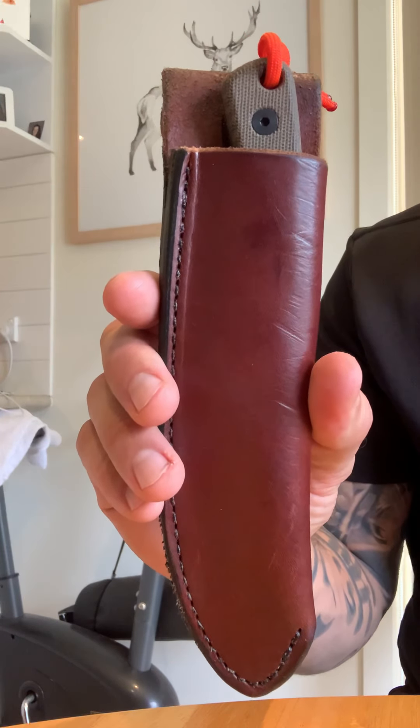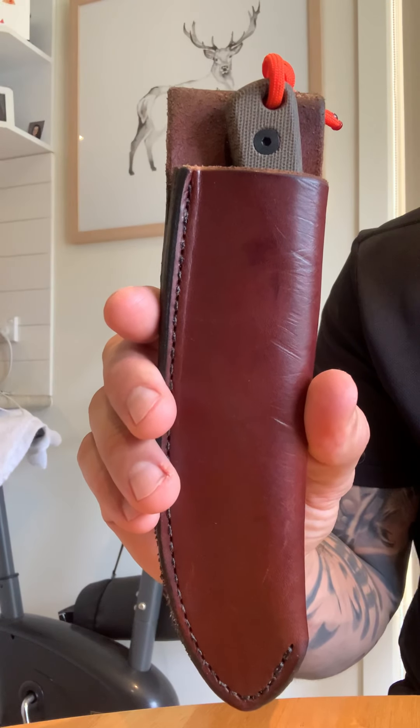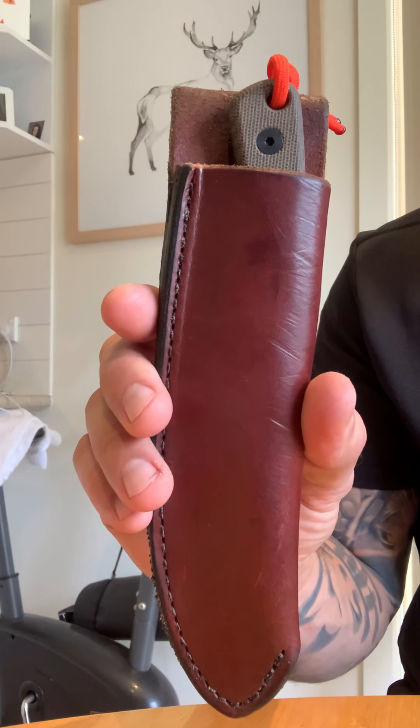Just a review on the Esee Ashley Game King knife. I've had this a few months and processed a few deer with it.